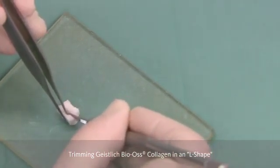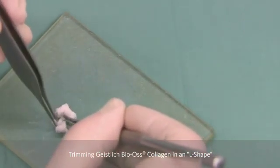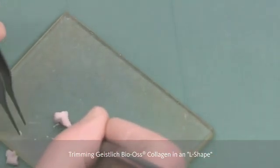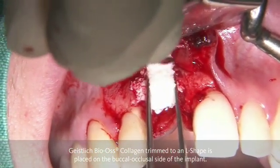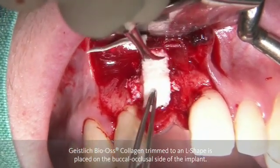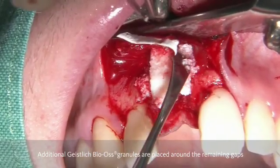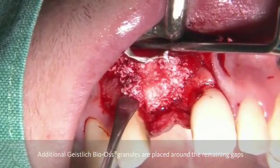This L serves different aims. On the one hand, we would like to have more contour on the buccal aspect, mimicking the root prominence. On the other hand, we would like to support the soft tissue in the vertical part, primarily for prosthetic reasons and for aesthetic reasons. So it is not meant that everything is going to turn into bone — the buccal part turns into bone, and the coronal part on top of the implant is primarily there to support the soft tissues.